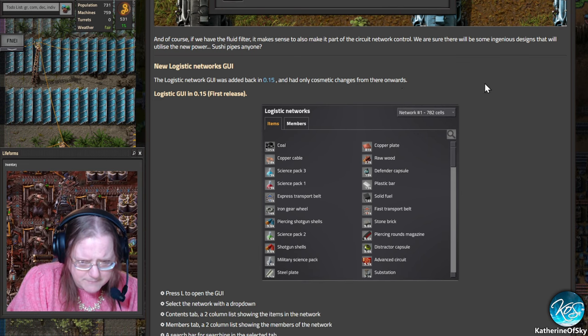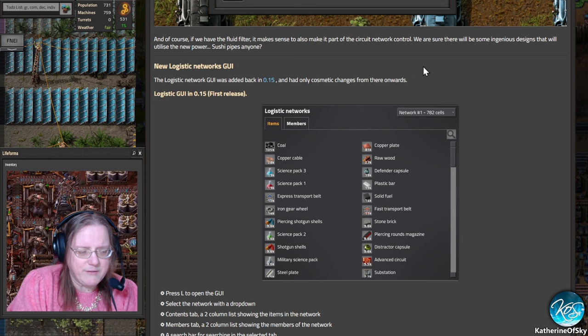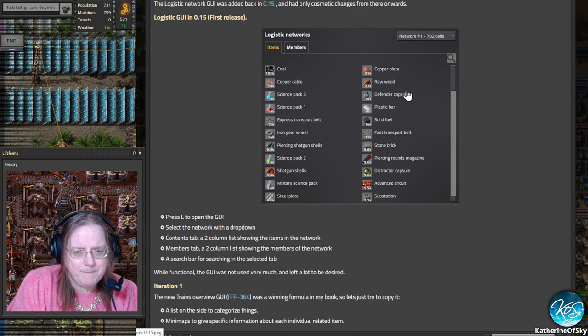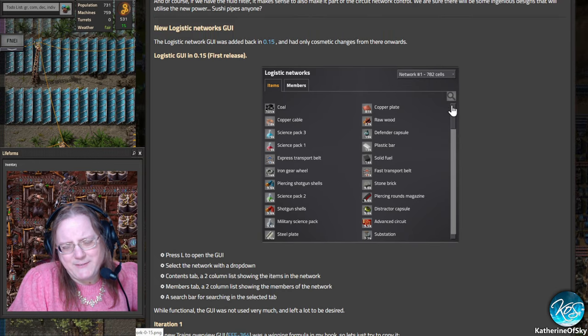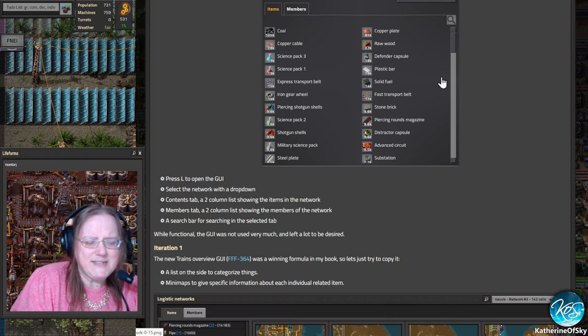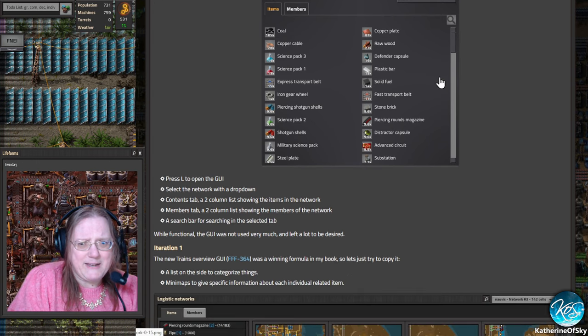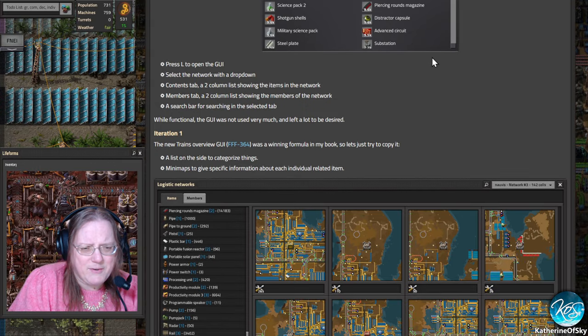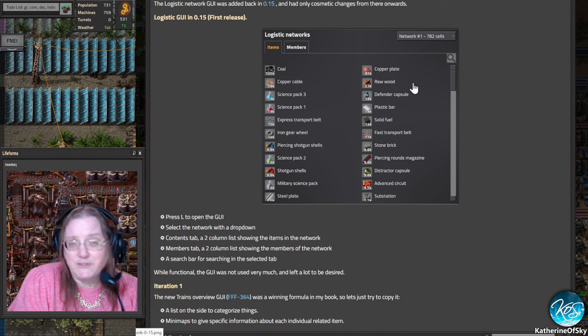The next very long section is about the new logistics networks graphical user interface. The first release was kind of not great — there's been a lot of complaints about why you can't see certain things, and you have these weird network numbers where figuring out which one is which is difficult. The biggest one is usually like 782 cells — that's usually your main base — but otherwise it's quite esoteric. There was a search bar, but it didn't really give you a lot of information and certainly didn't tell you where the network is.